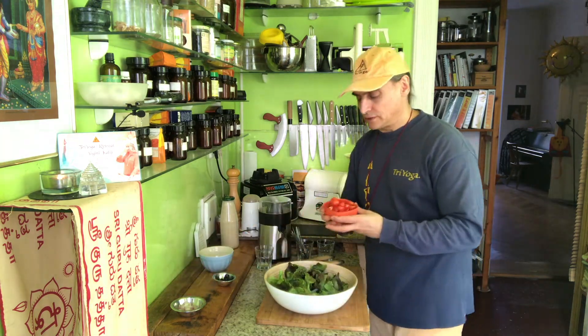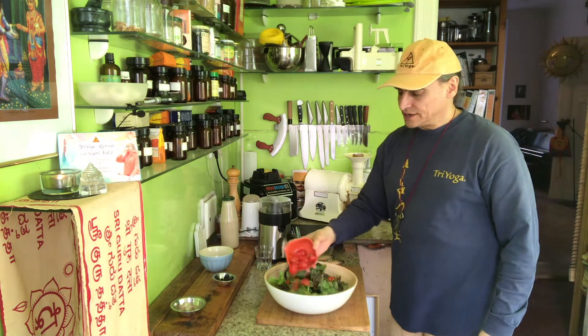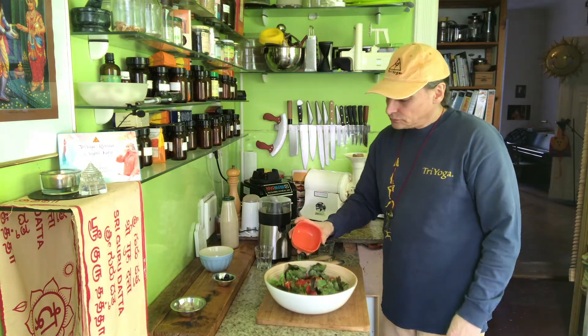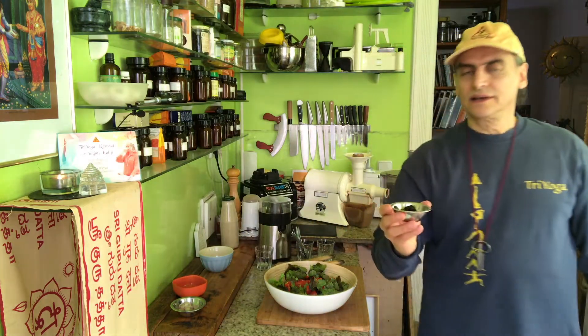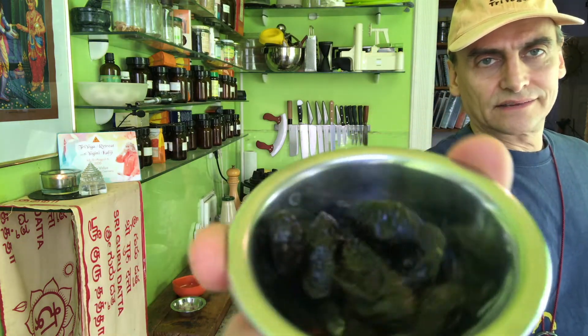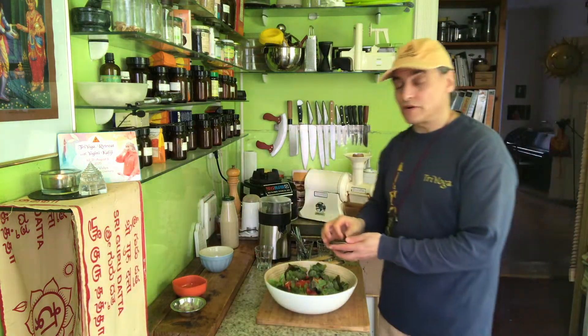So I put the tomatoes on top — just a cup of tomatoes, cut into quarters. I always quarter mine because it's a nice way to serve them. And then I have some olives — black olives, which are technically a fruit. They go perfectly with tomatoes.